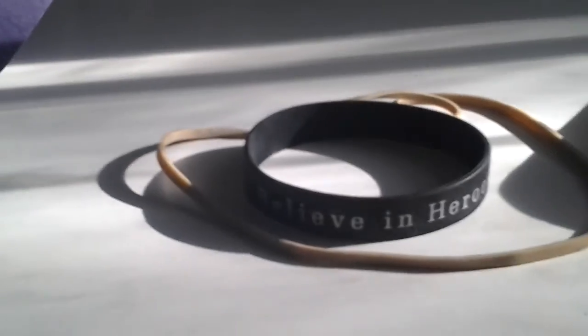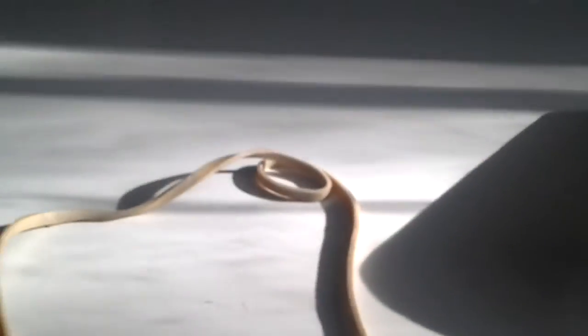Now for this, you're just going to need a wristband, a very long rubber band, some glue, two pieces of paper — you can use any kind of paper you would like — and also scissors.